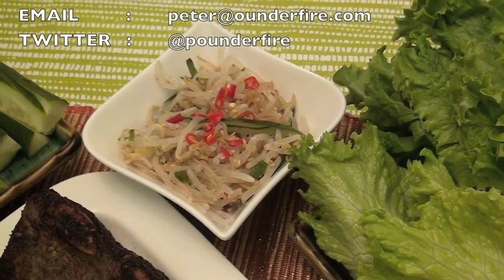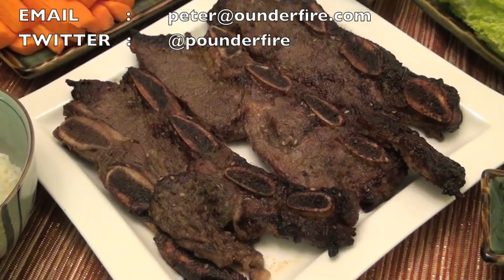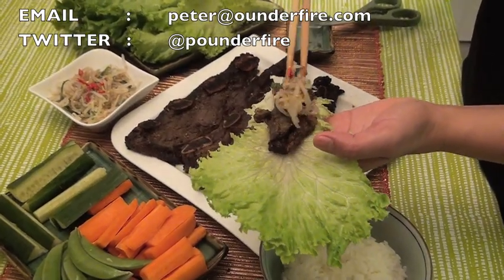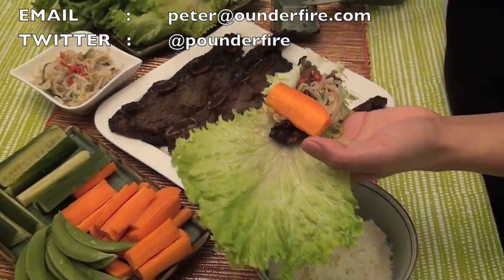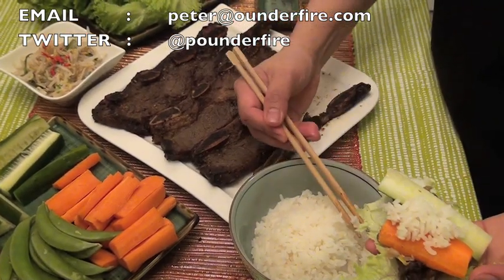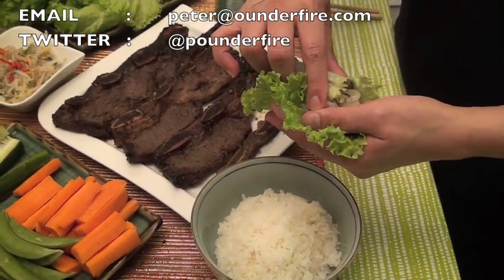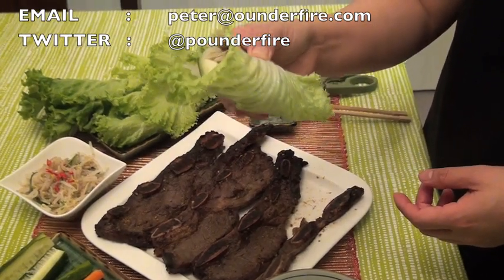What I'll show you next is how to wrap all these ingredients up into the lettuce — and that's how you eat the galbi. Grab the meat and put it in the lettuce, then grab some bean sprout, some vegetables, and some rice, and wrap it up. I like to call this a Korean taco. And voila, you're done — that's how you eat your galbi with lettuce.